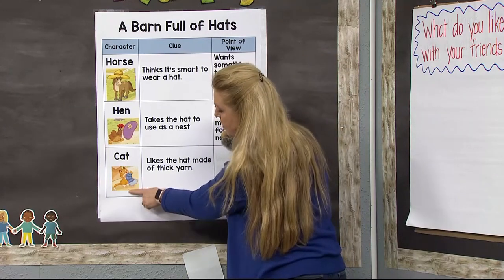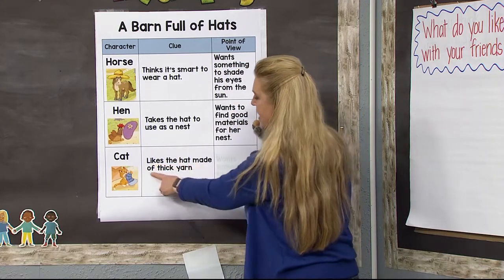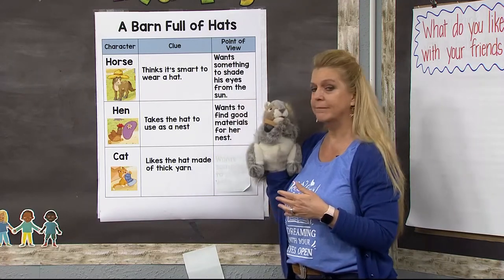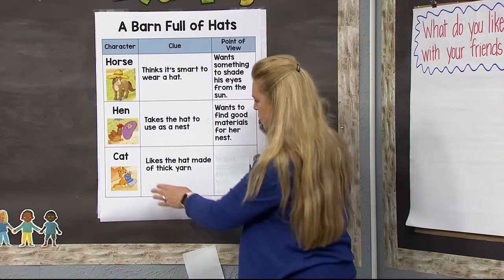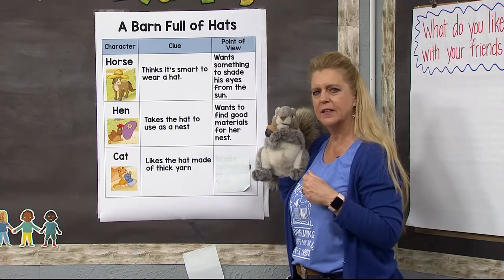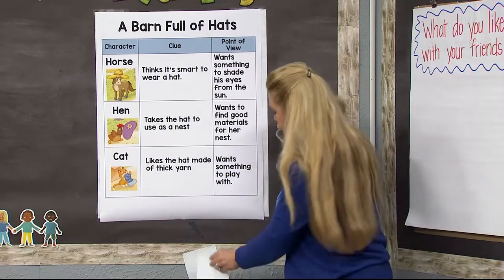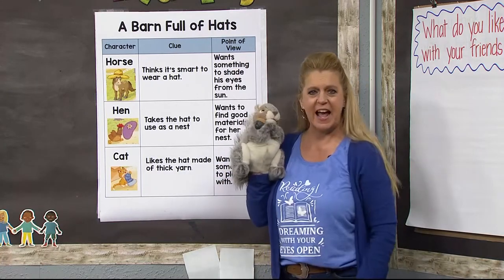Here is the cat. He liked the hat made of thick yarn. What would a cat be thinking about? Why would they like the one with thick yarn? The cat wanted something to play with, so the thick yarn hat would be the best choice for a cat. The cat's point of view was that it was the right hat — something to play with.